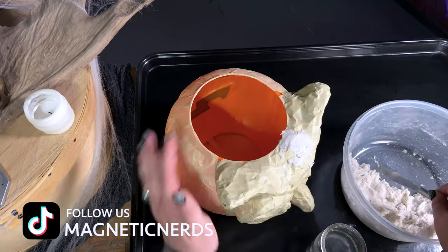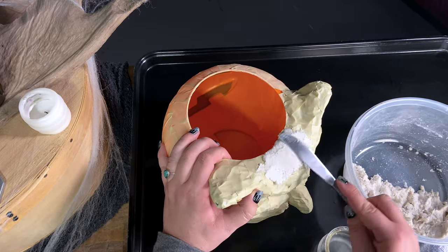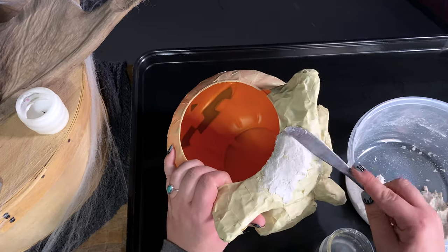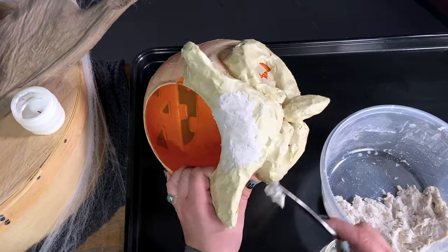You can use regular sculpting tools to apply the clay to the bucket. I have seen other papier-mâché artists use butter knives and silicone spatulas, and they work great. Plus, your hands work really well too. To keep your fingers from getting too sticky, periodically dip them in water.